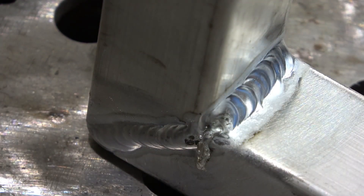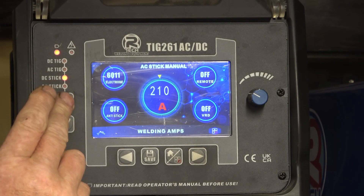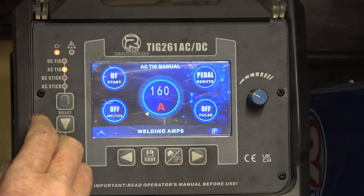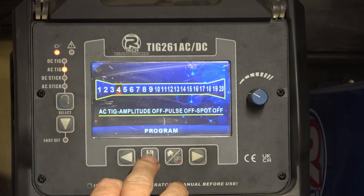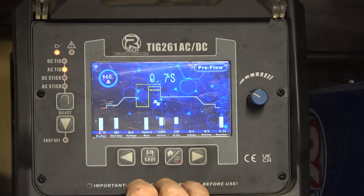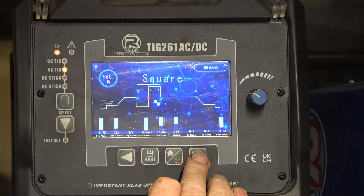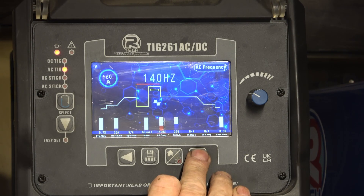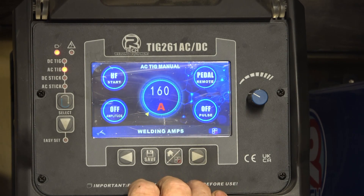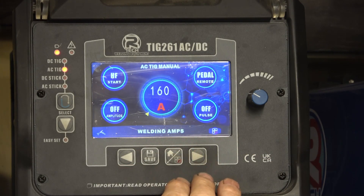This time we are going to go into AC manual - we'll scroll down to AC TIG, programme four. It's already on programme four. On programme four we've got 0.7 of a second pre-flow, 30 amps starting current, square wave, 140 hertz. I've got the balance set at 32%. And I've got it set at 160 amps, which will be more than enough. We'll do a weld on nice settings and see how it compares with a weld on the easy set settings.